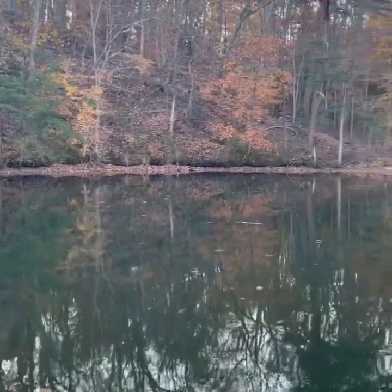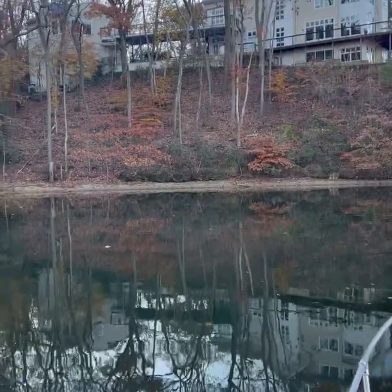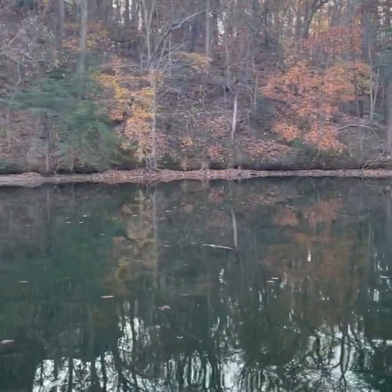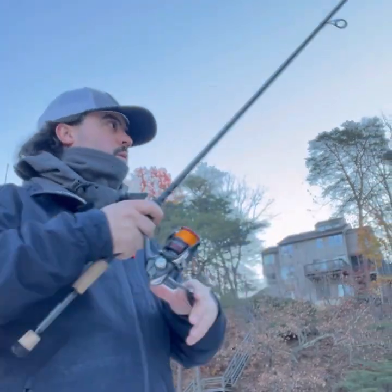I like this kind of spot a lot too. It's kind of a little cove and you can just tell that it drops off into a bowl there. I'm just going to cast that shoreline, let it fall down the ledge and we'll see how it goes. Try the torpedo spin, we'll start this time.